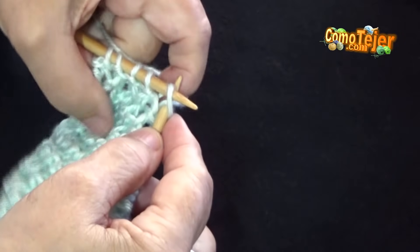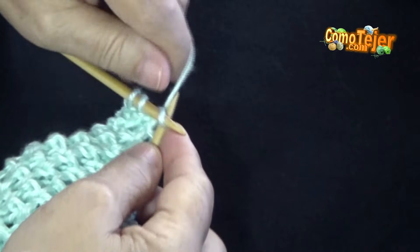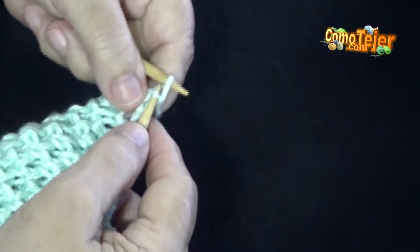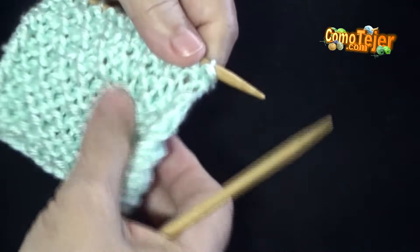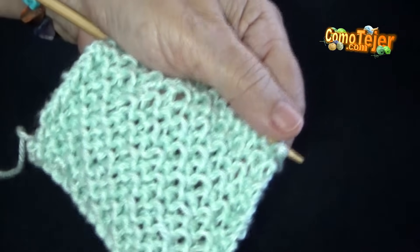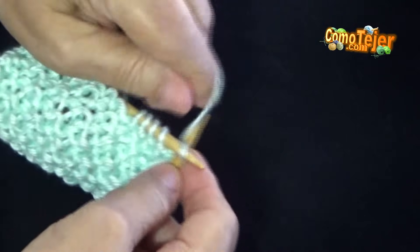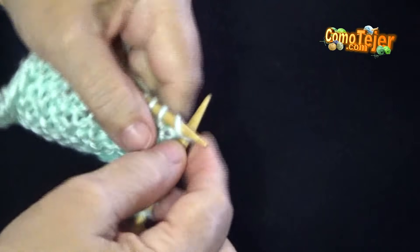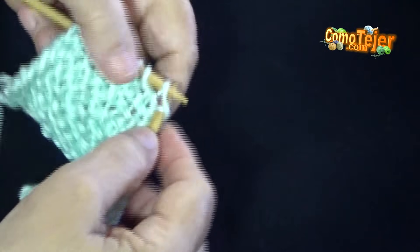Continuamos: uno hondo, un punto derecho. Un punto hondo, un punto derecho. Vamos llegando al final: un punto hondo y un punto derecho. Terminamos la línea número 2. La tercera línea me corresponde por el derecho — voy a hacer lo mismo que hice en la primera: todos los puntos desde el primero hasta el último los voy a tejer en un punto derecho sin hacerles ningún cambio.